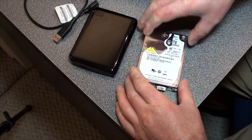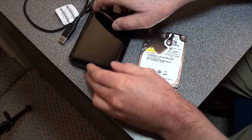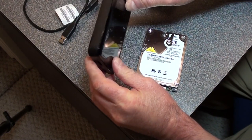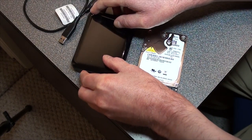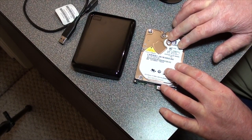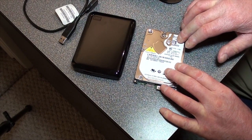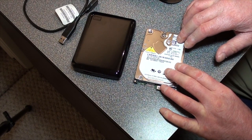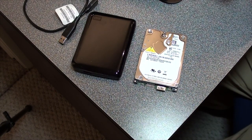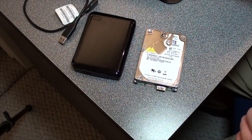This is a one terabyte external USB 3 hard drive that doesn't work anymore, so I took it out of its case. What's on there — I have photos I need to recover and these photos are irreplaceable. The hard drive is dead, so I have to do a hard drive recovery to get my photos back. This is a little unorthodox method you've probably never seen before, but it works.